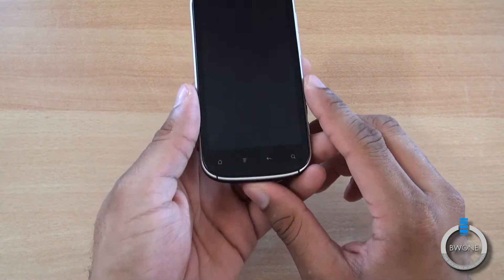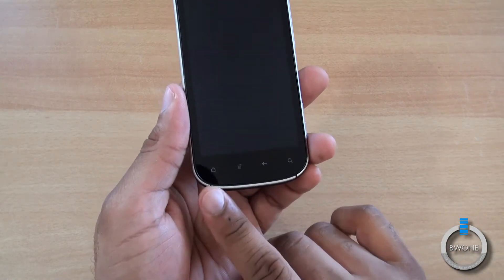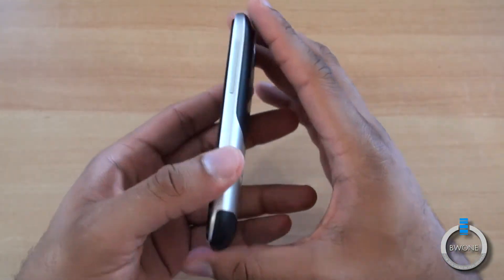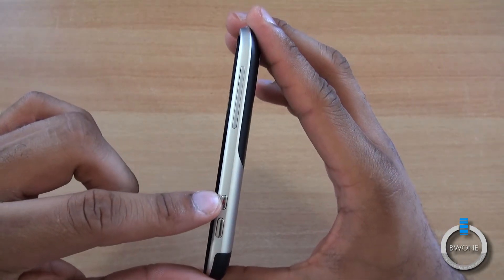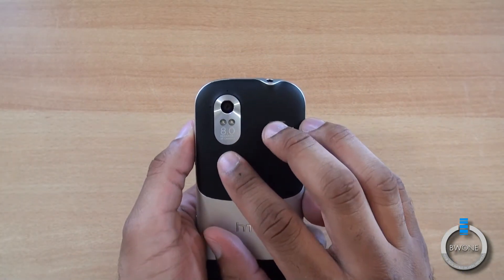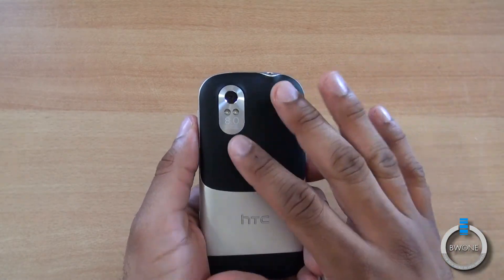There's a 2-megapixel camera at the top. At the bottom you have touch-sensitive buttons for menu, home, back, and search. On this side there's a micro USB port. On the other side you have the volume rocker, a dedicated video button, and a dedicated camera button. On the back is the 8-megapixel camera with dual LED flash and 1080p video recording.